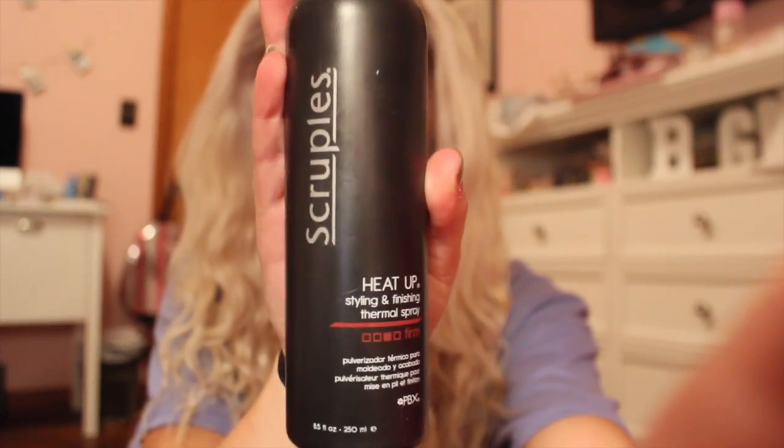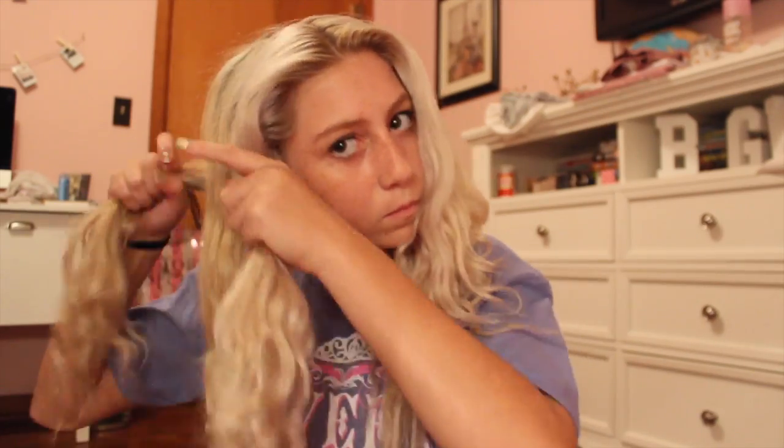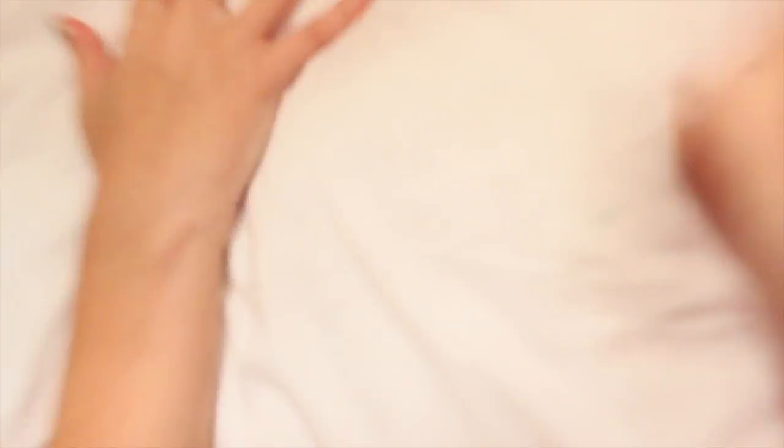The first thing I'm going to do — the night before — is split my hair into two even sections using my Scruples heat-up styling spray. It's meant for heat, but it works really well without heat too. I'm just going to be braiding my hair into two different sections, making sure to tie off the ends. After I'm done with both braids, I'm spraying the Scruples heat-up spray on the braids — it acts like a hairspray but is better for protecting my colored hair. Then I'm going to bed. Night, guys.